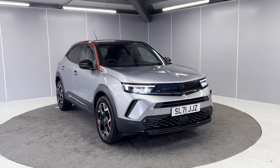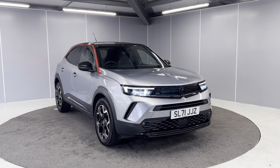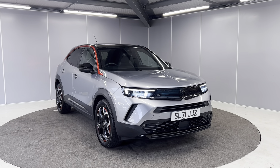Hi everyone, welcome back to Lancaster Automart. My name's Tori and today I'm going to be doing a really quick walk around video on this 2021 71-plate 1.2 Vauxhall Mokka. This is a six speed manual finished off in this lovely grey metallic.